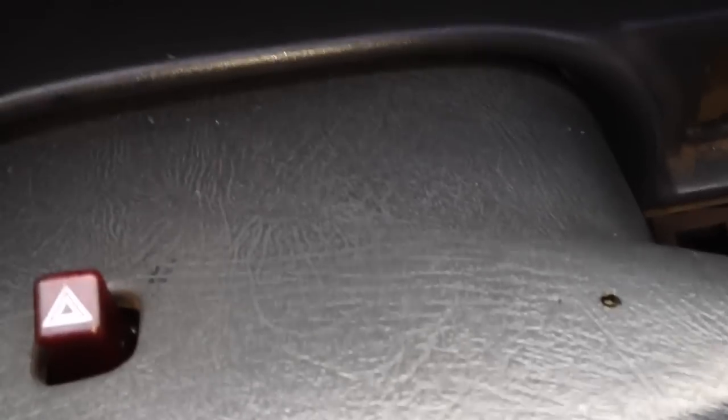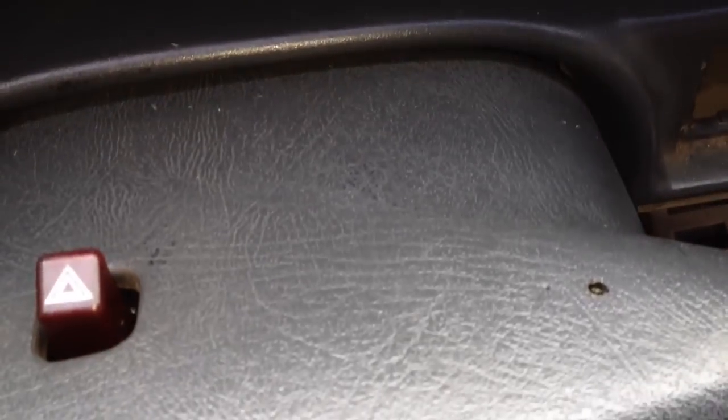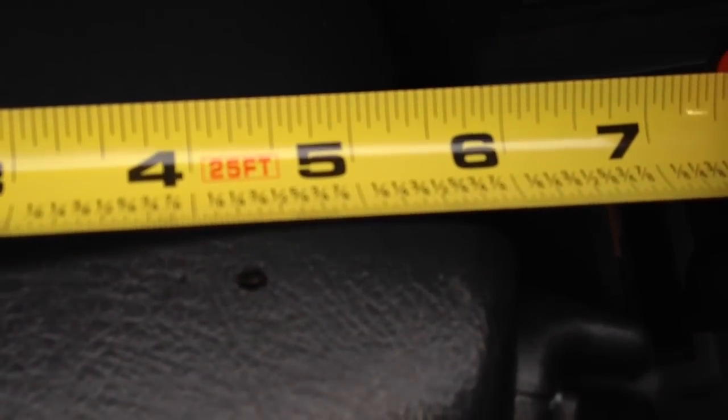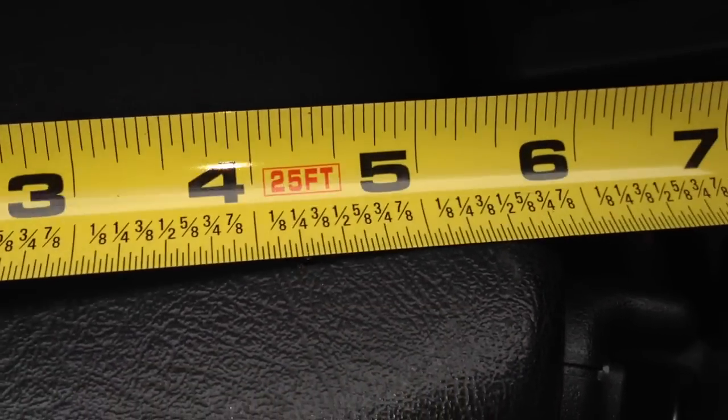All you have to do is drill an eighth inch hole — I'll show you right here — down through the dash cover. It allows you to push the pin in to relieve the lock cylinder. It is about four and a quarter inches, give or take just a hair.